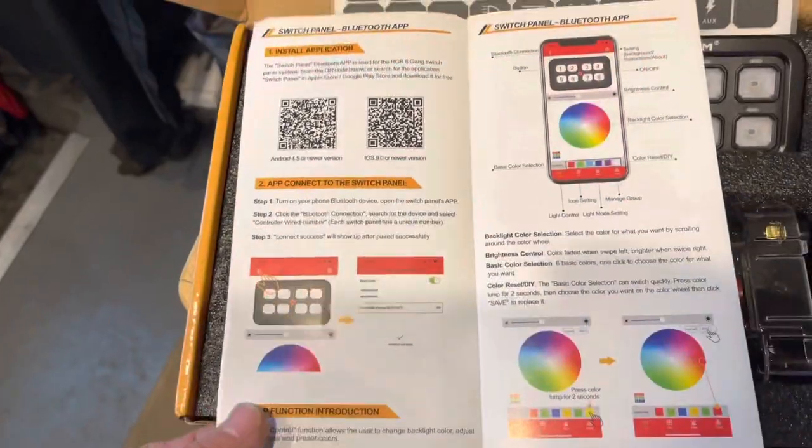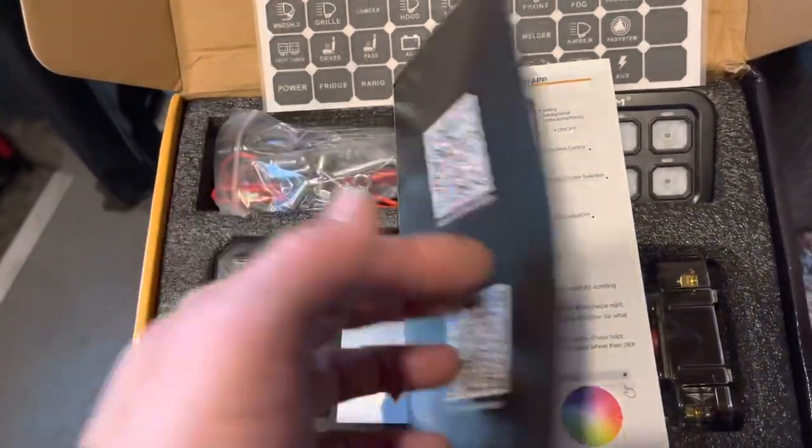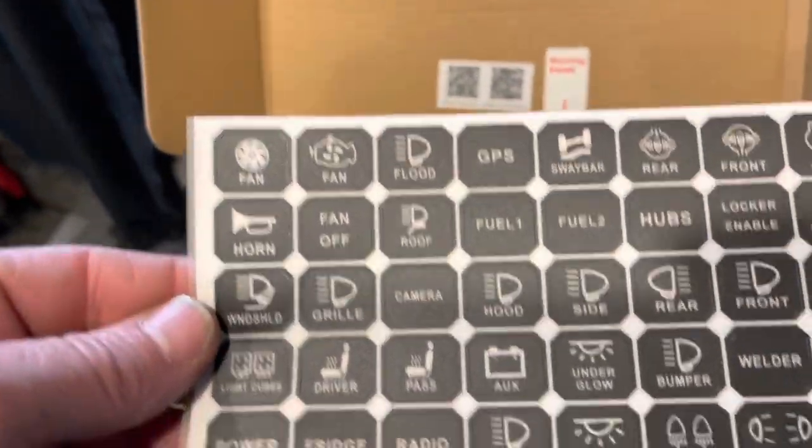So I've got an app for your phone — that's quite cool, we'll get into that later. And there's the stickers, quite a few stickers on there.